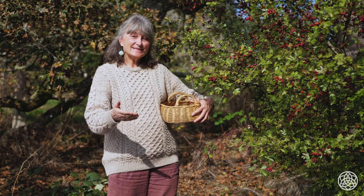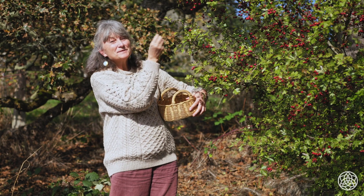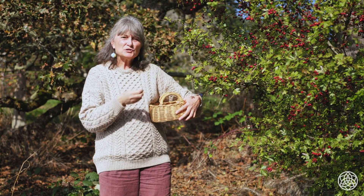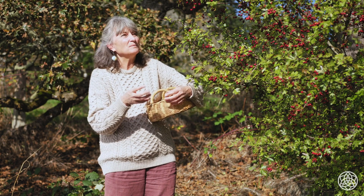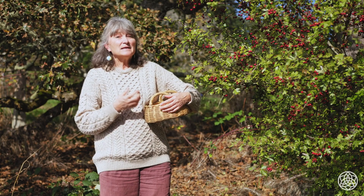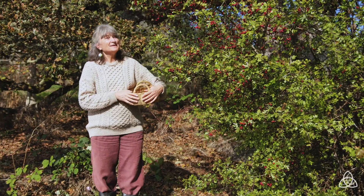Hawthorn, Crataegus laevigata, member of the rose family. See these beautiful berries that look like drops of blood — they're a great heart medicine. Protect the heart, nourish the heart, cardiac tonic, dilate the coronary arteries, help perfusion of the heart muscle, bring oxygen to the heart muscle. They steady and give strength to the heartbeat. It's a herb I've used a lot over my lifetime, and I've seen it not only strengthen the heart but also give people heart courage — because our hearts are not just our physical heart but the heart of our being. I've seen people grow in courage and strength when they take hawthorn. It's a magical, magical plant.